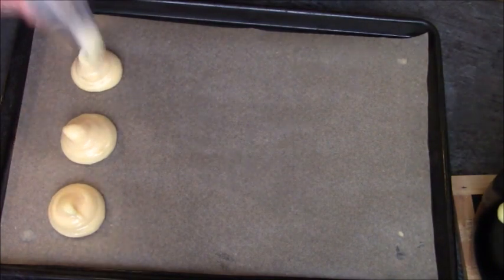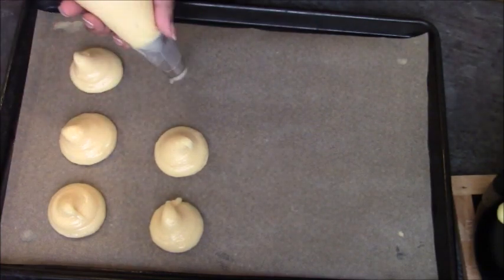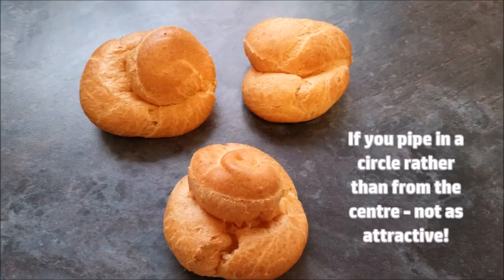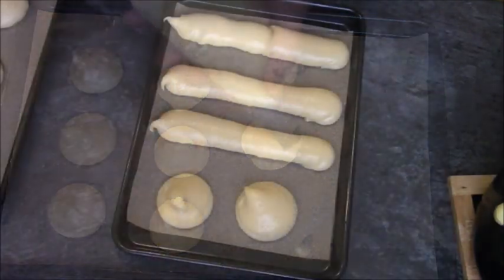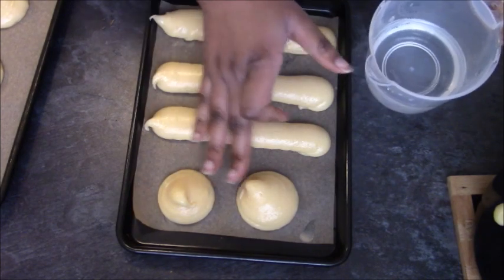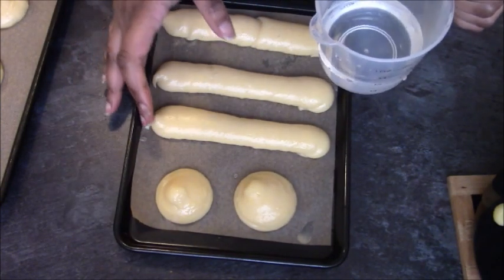I find that piping from above gives you prettier-looking profiteroles. Piping in circles isn't as attractive. You'll get little bits where you've pulled up — just dip your fingers in tap water and press them down. If you don't do that, they stand a high chance of burning, so just tuck them in.